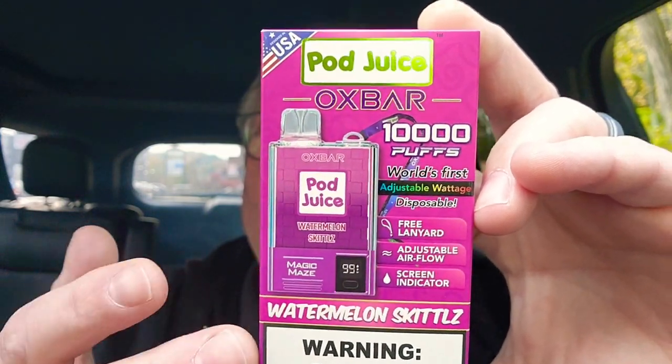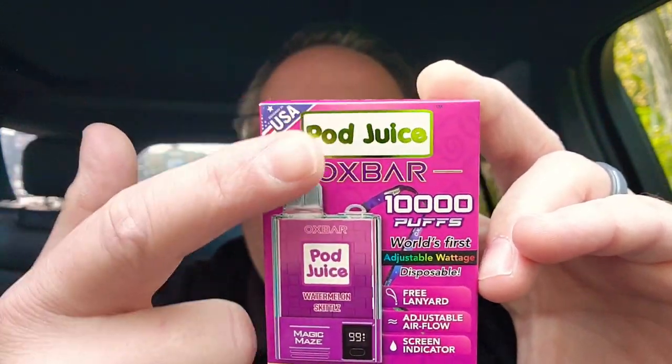It's got a battery and juice indicator. It comes with a lanyard holder. So let's check it out.